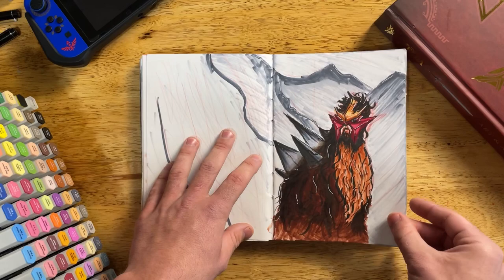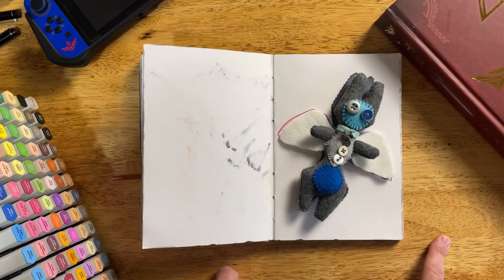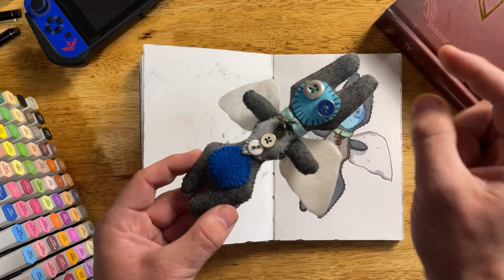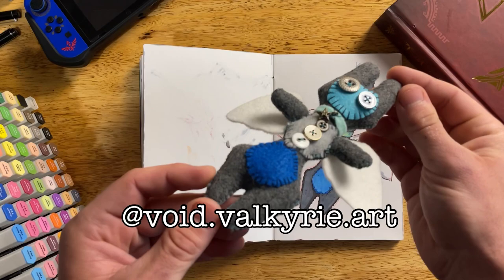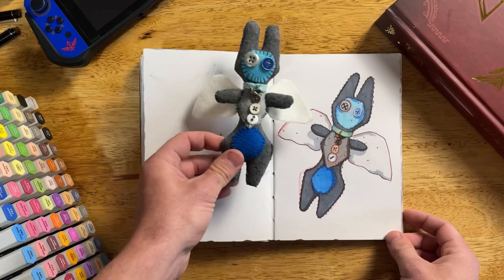Some Pokemon — there's a little trio, some more Pokemon. Entei is my favorite legendary dog. This was actually a commission from my friend Hannah, so I wanted to preserve it. There's a little plushie she made for me — it's super awesome. I'll put her Instagram on screen if you want to commission something from her. I wanted to draw it to preserve it in my sketchbook.